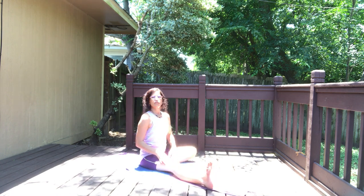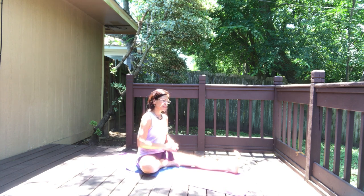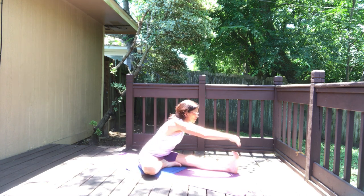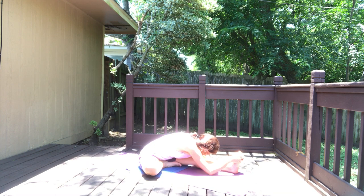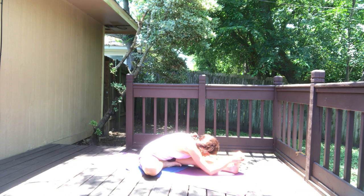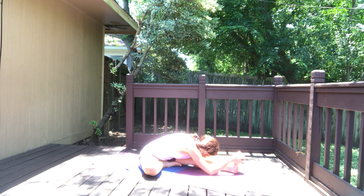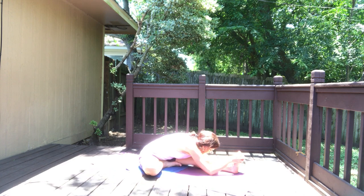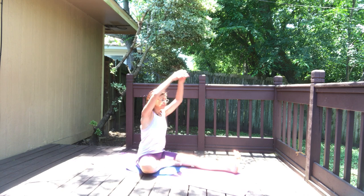Exhale, inhale, exhale — switch. Right foot to the left inner thigh, inhale up, exhale forward, and on your inhale come up, exhale.